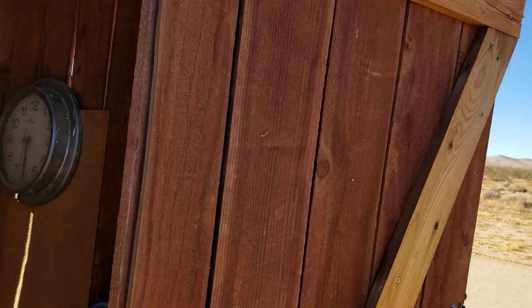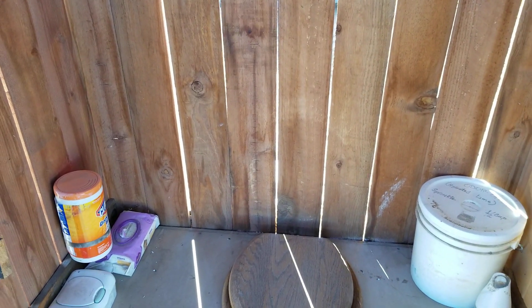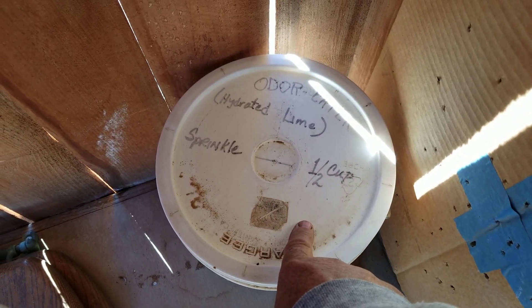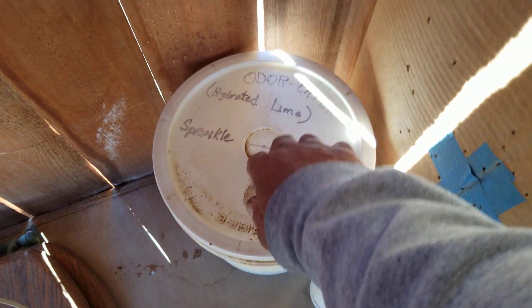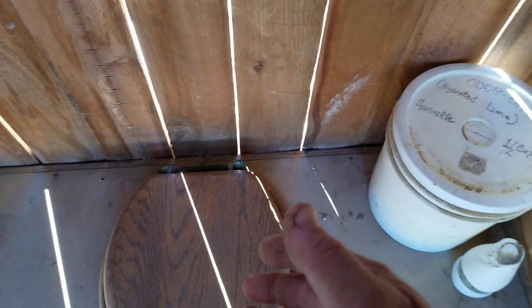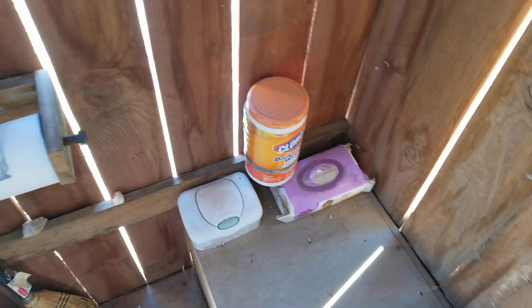Another little tip. When you do have an outhouse, you're going to never want to have odors. One of the best things you can get is hydrated lime. I keep an old mixing cup in here with hydrated lime. If there's ever any detection of any little odor, just open up the seat, sprinkle that around in there. Half a cup does it and it kills all the odors, making it pleasant to use the outhouse.